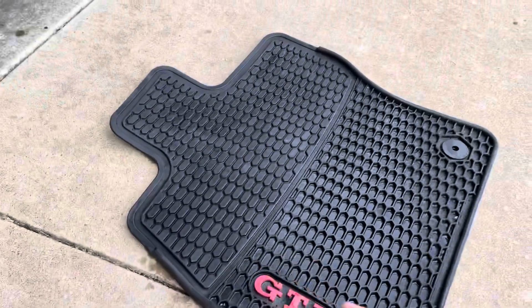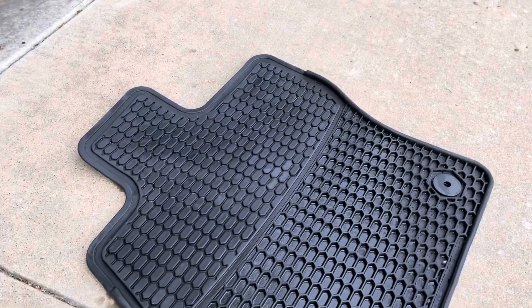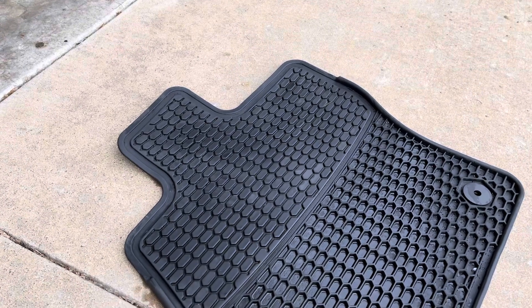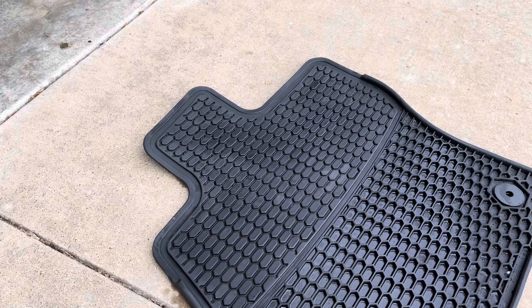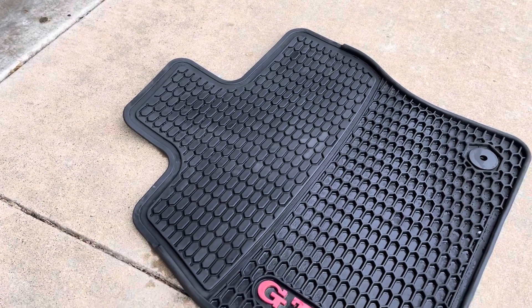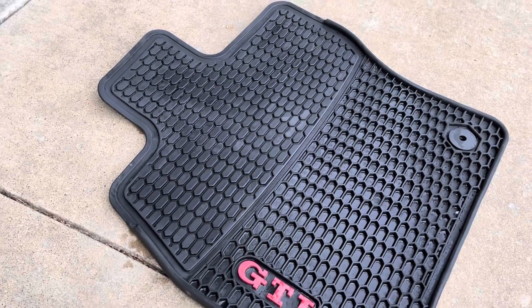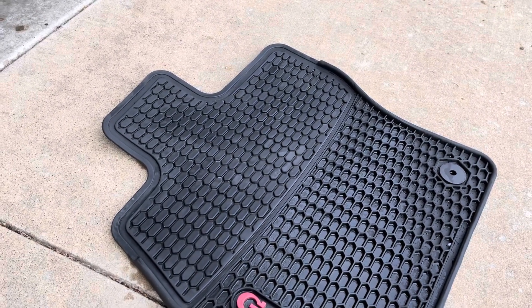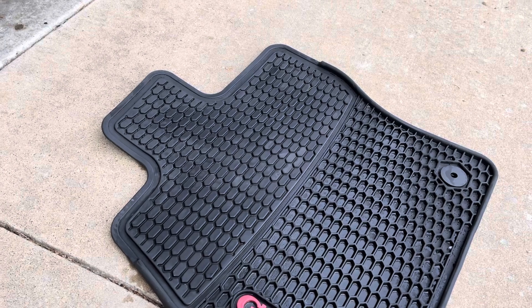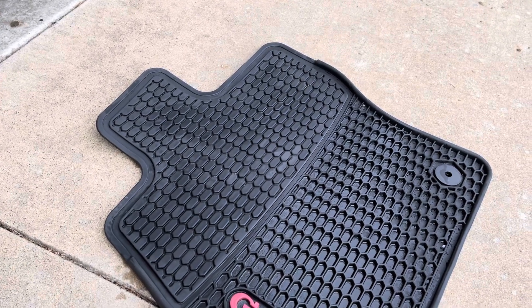I kind of figured it'd work, since I saw a bunch of TikToks with people using it on the actual wheels and tires of their car. I figured this would work because it's rubber — obviously not exactly like tires, but similar. And also, Dawn, whatever you use it on dishes and stuff like that, the main purpose of it is to fight grease and grime and really caked-on crap.